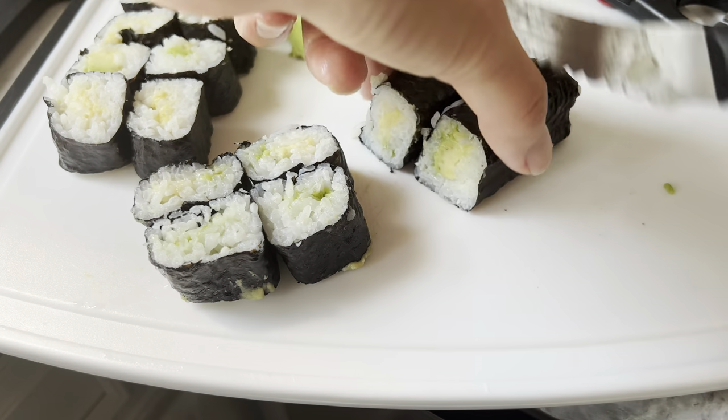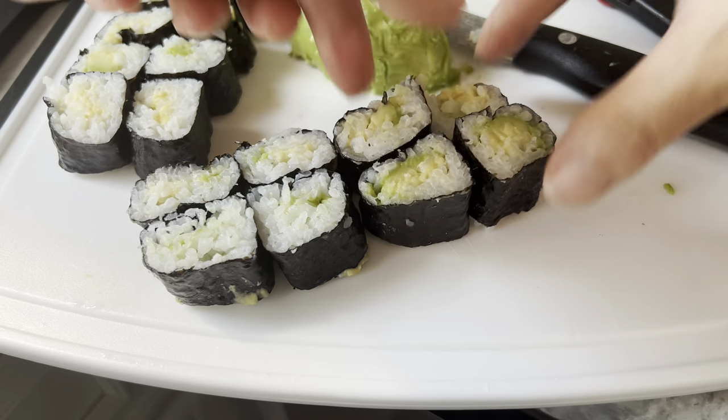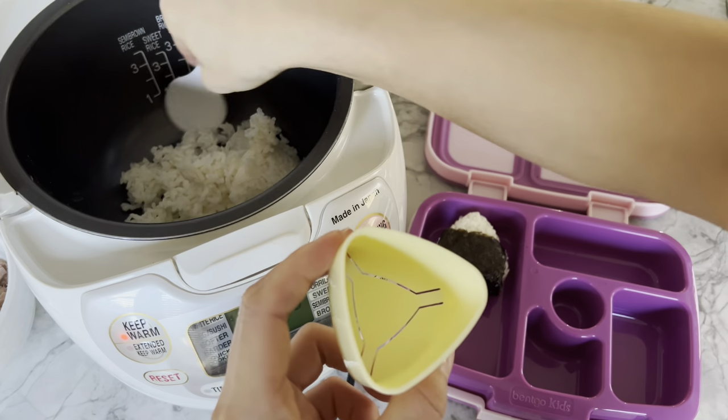I also bought these onigiri molds for another lunch option using sushi rice. Check out the description below for links to the actual products.